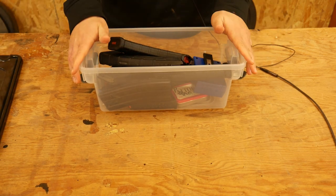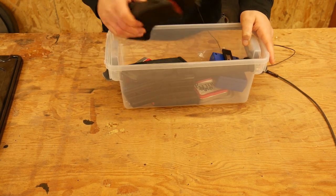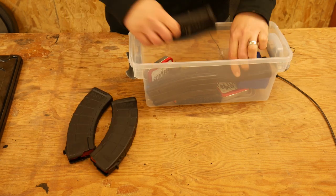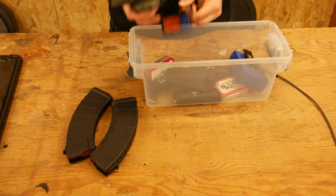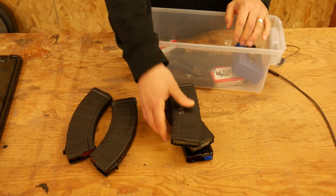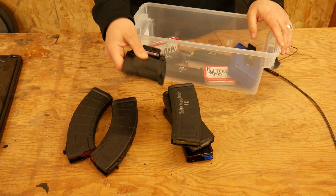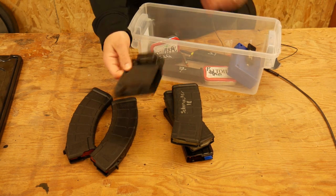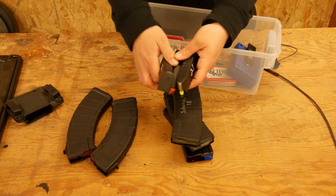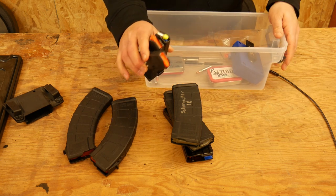In here I have some empty mags for the different guns that I dry fire and work with. I have two empty AK mags, three empty AR mags — we'll talk about why three in a second. I also have an AR mag pouch in there because sometimes I'll practice my AR mag reload just off my belt so I don't have to get all kitted up. And then I have three Glock mags as well — we'll talk about why three in a second.